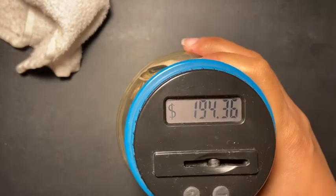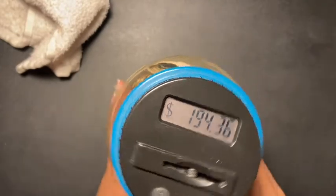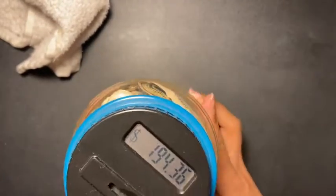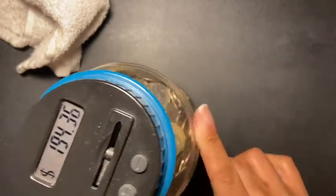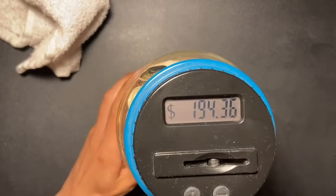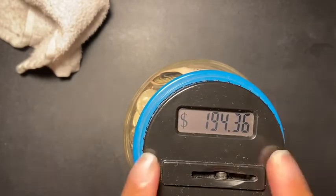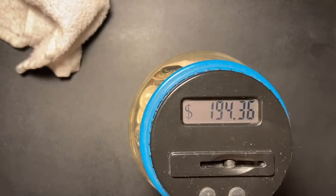Whoa, look at that — and I'm still not done. I still have like from here to here to finish. Listen, if I'm not done by the end of this year I'm fine with that. I will go into the next year with still stuff in this jar, because I want to see how much it holds.